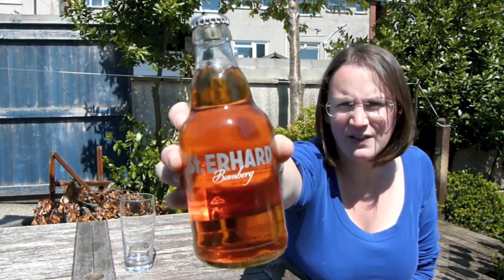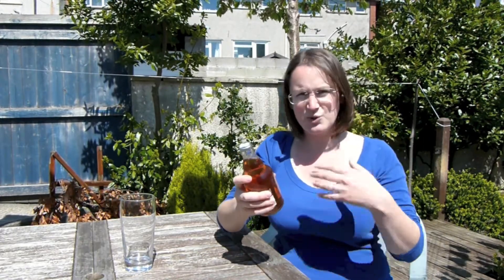There you go, have a look at that. Completely clear, it looks really classy. I like clear glass bottles when you can see what colour beer you're going to drink. I like the look of it. So I'm hoping that this works and takes off.